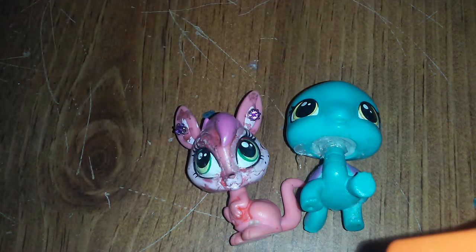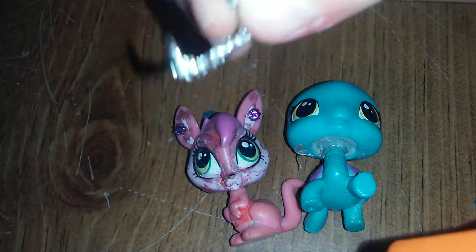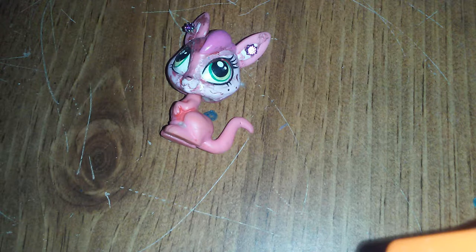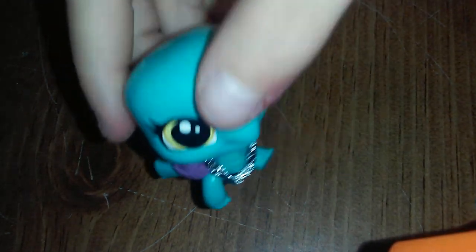The last thing to it is you just take the ends and make a little curl, and then you just put it on your LPS just like that. And that's how you make an LPS tin foil necklace.